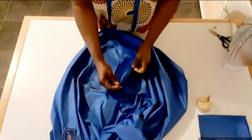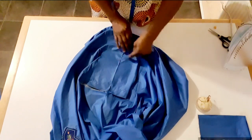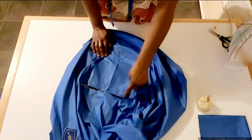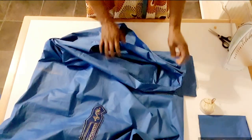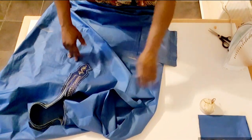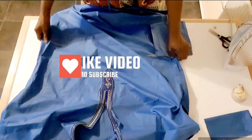I will sew like this — I will sew this way up to here. I will sew here and do the same on the other side. After doing that, I will hem the damp parts before I start with the second Danchiki. So let me go and sew and show you.